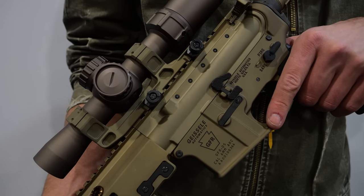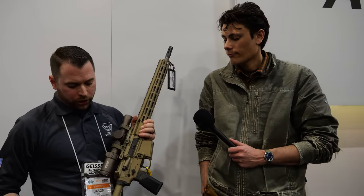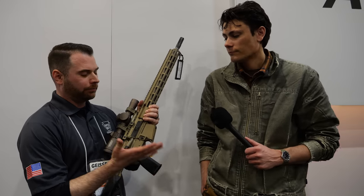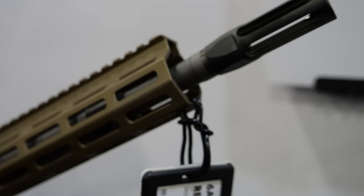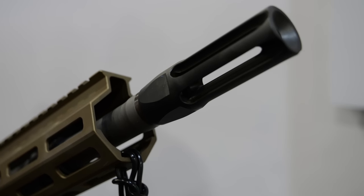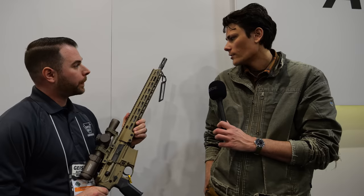The SSA-E trigger is on here and we relocated the forward assist as mentioned. This model features a flash hider. It's kind of reminiscent of an M14 style — a long barrel to take down that flash signature. This is the 18-inch Recce model, designed with the warfighter in mind.